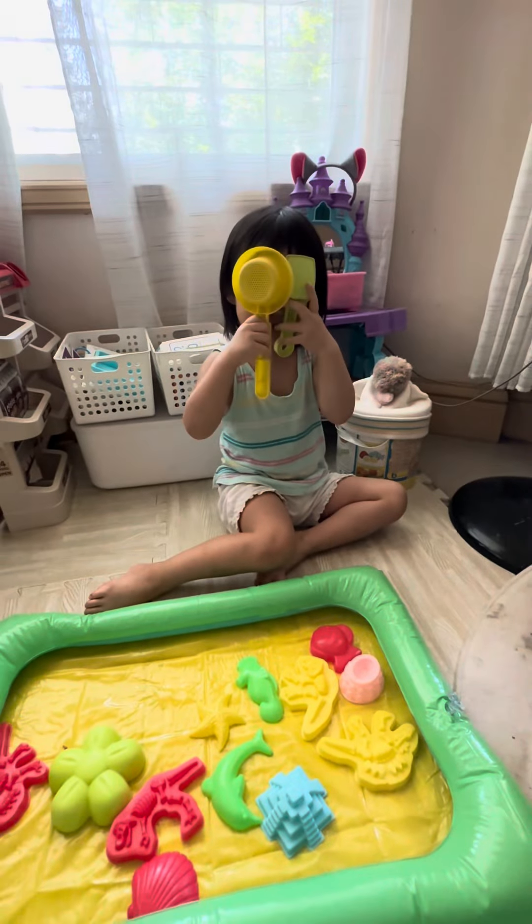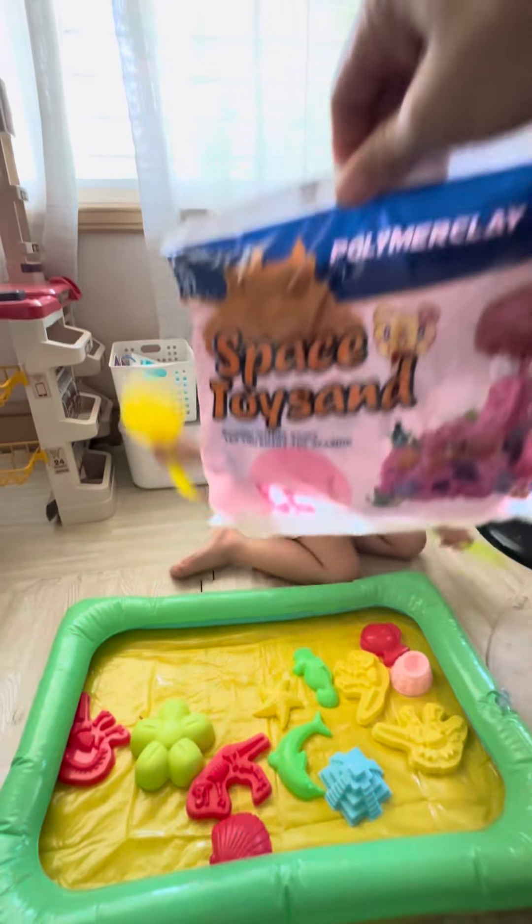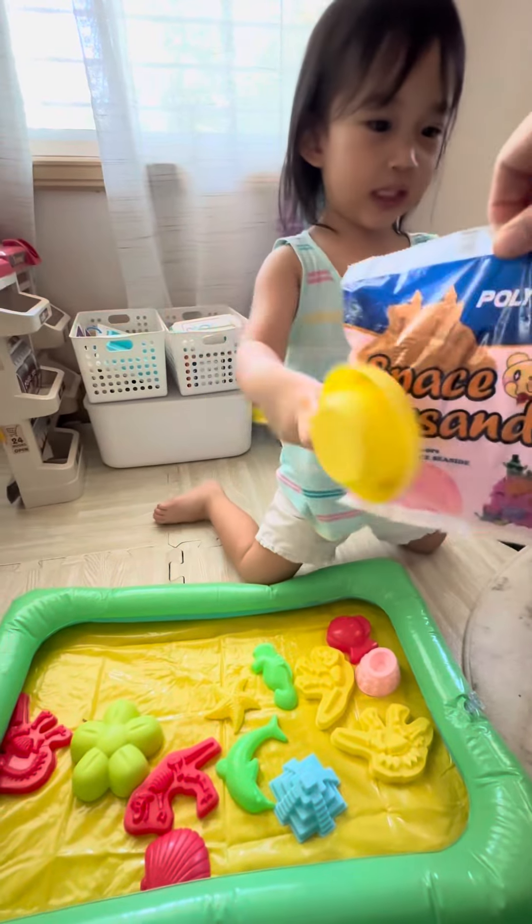Hi Ellie! Hi! Are you ready to play with this one? What is this? This is sand! What color is the sand? Pink!